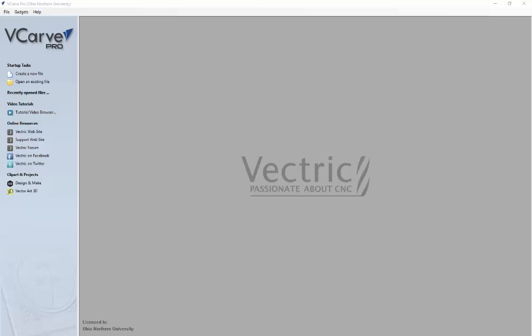Hello, today I'm going to be showing you how to use our Dado Rabbit gadget that we have designed for vCarve Pro. If you need aid in installing that gadget, please visit our website for instructions on how to install our gadget.